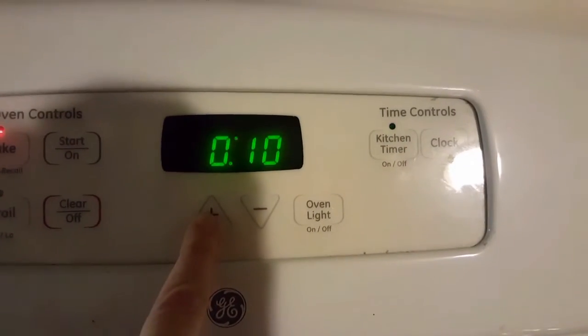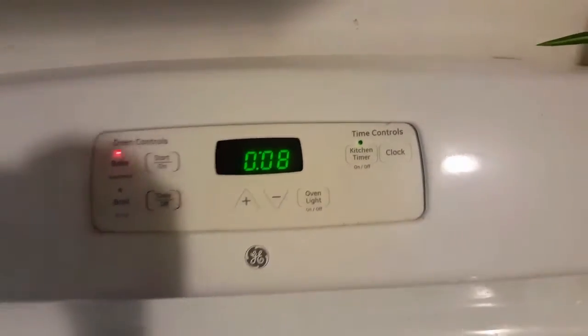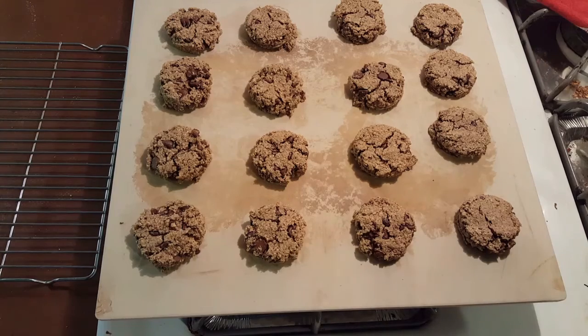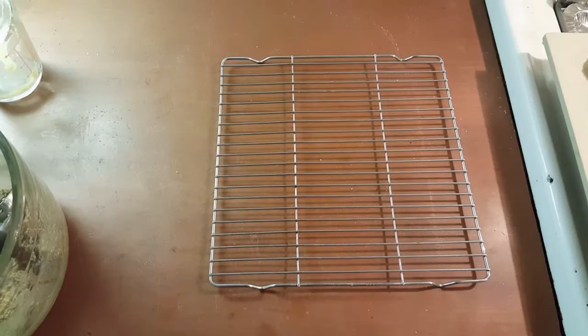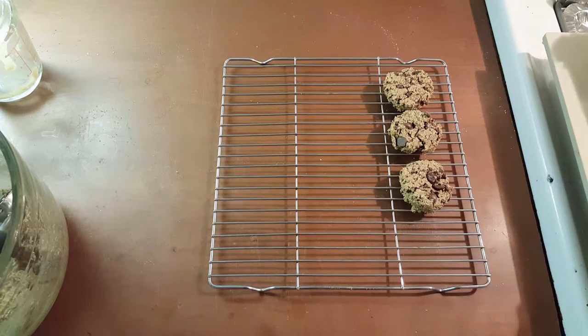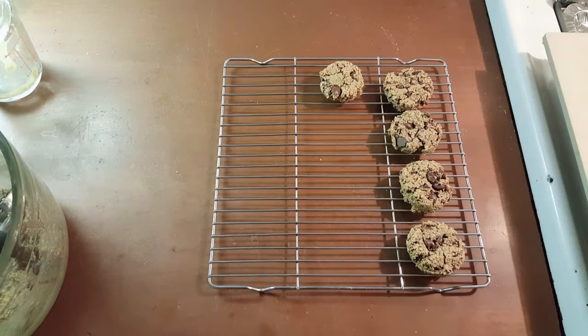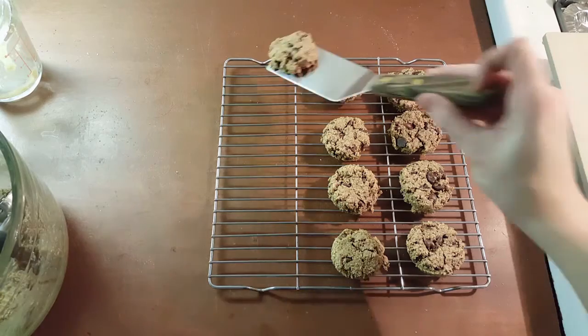We're gonna put them in — we'll check them at eight minutes but they should go about ten. Look at that, they came out beautifully — they look perfect! We're gonna let them rest for a minute or two on the tray to firm up a little bit, and then we are going to move them over to the wire rack to finish cooling. The baking stone is awesome — they're sliding right off. I very highly recommend baking stones.